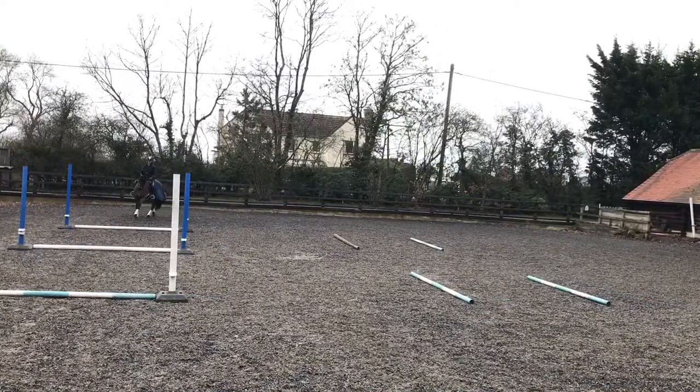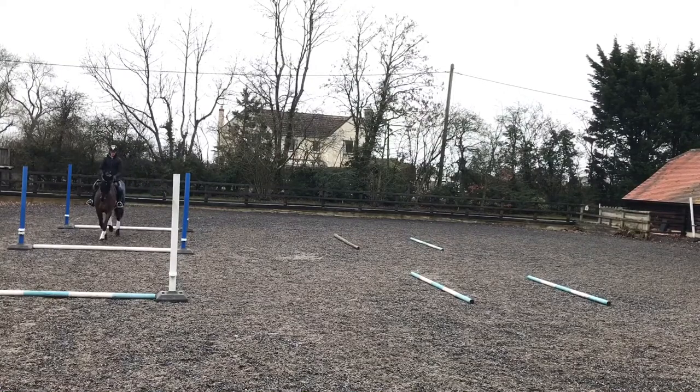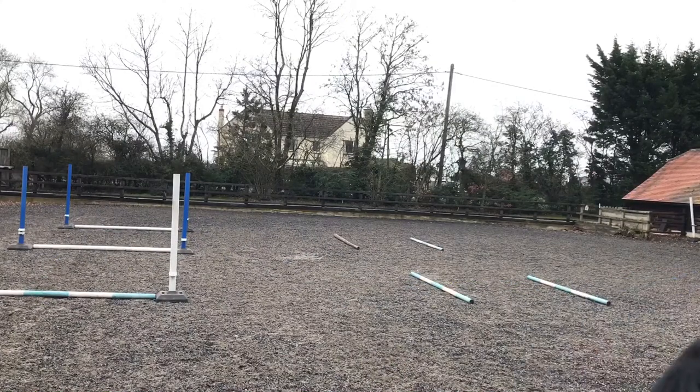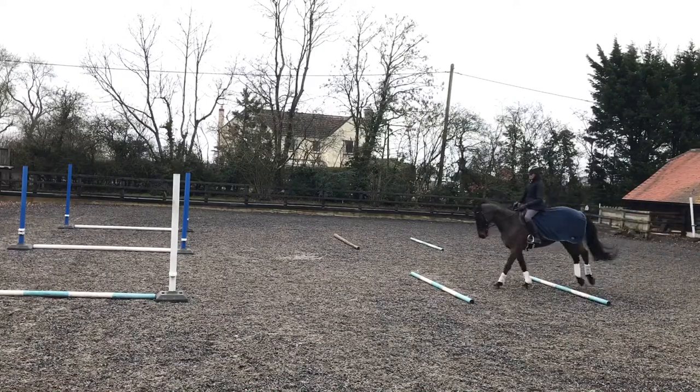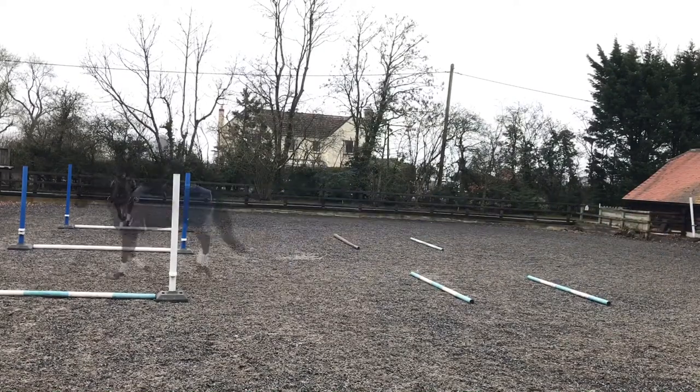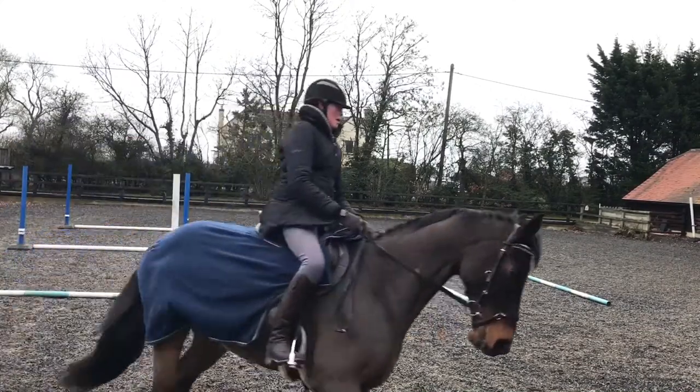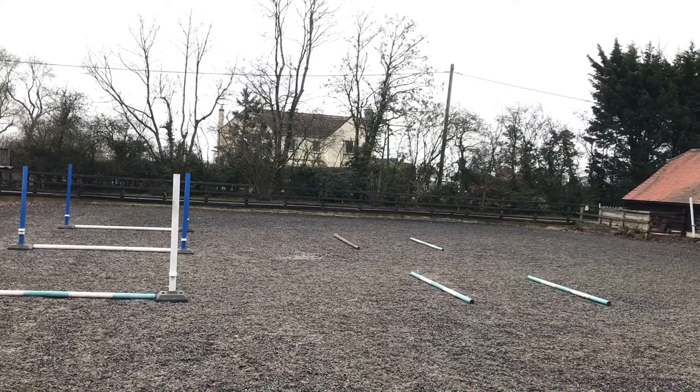Now we've picked up the canter. Through this first exercise you'll see we have a small mistake — he tends to be a little bit cheeky in canter, gets a little bit strong, and his mouth comes open, so it will take him a little while to settle. You can see here we don't get a change — it's not the end of the world; you just come back, do a transition, pick up canter again, and it's just as beneficial. And here we go through it again.